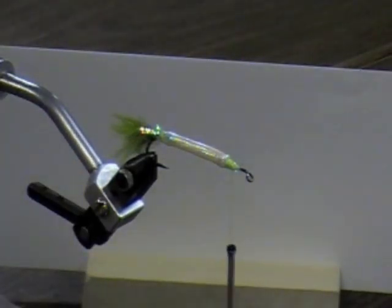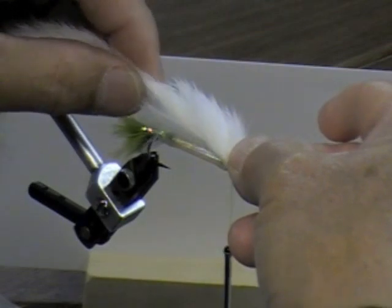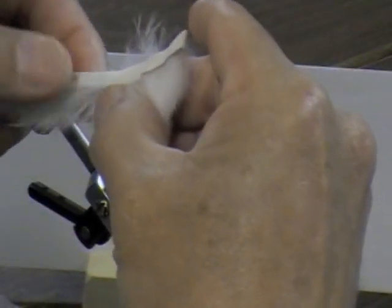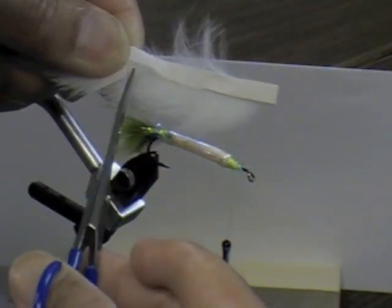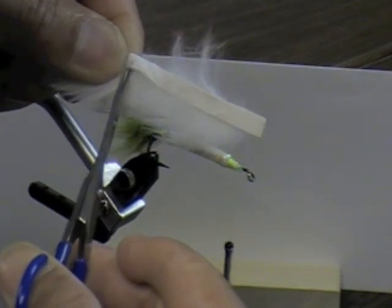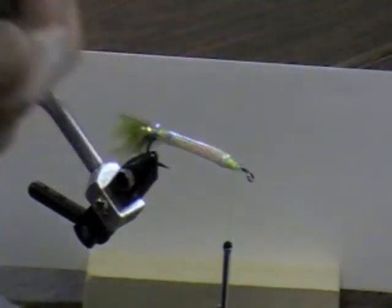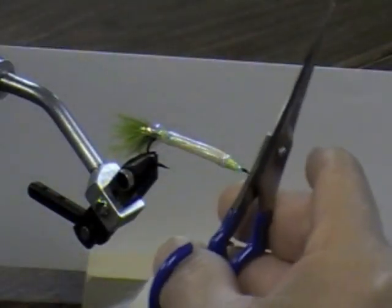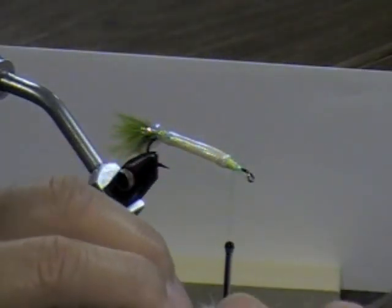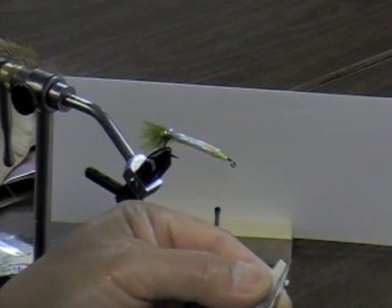Take your rabbit strip and measure it off from the eye of the hook to the bend of the hook — cut it off right there. Be careful how you cut this rabbit fur. Slide the scissors in between the hair right up against the skin and clip it off there — that way you don't ruin the tail section for yourself or the section for the next person. Now taper the rabbit strip: stroke the hair back at the very tip and cut a little corner off both sides like that.